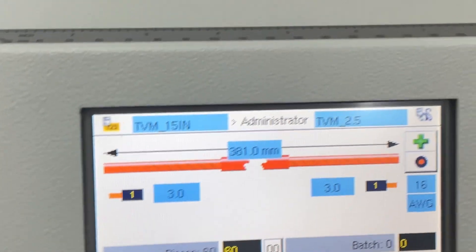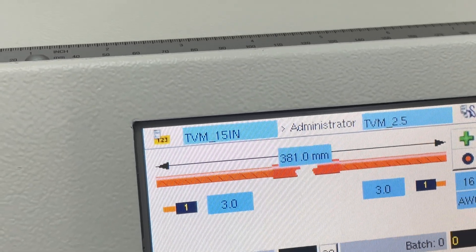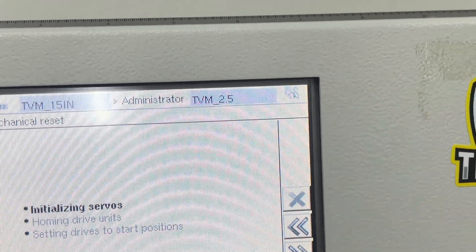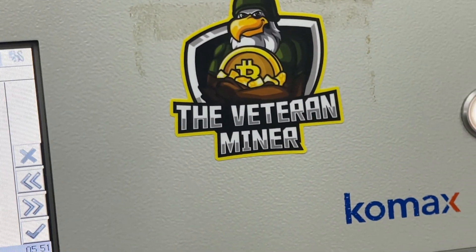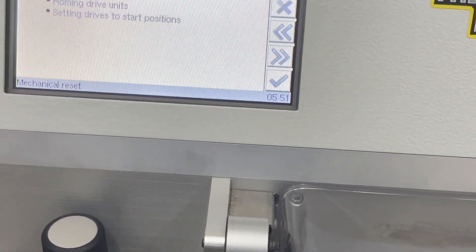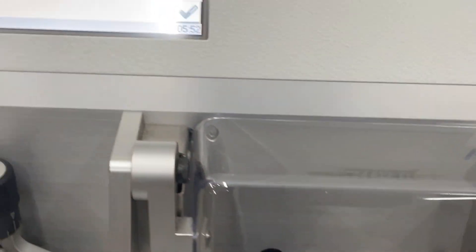We have to press the power button right here — there we go, so now it's booting up the full system. It's homing the drive units, setting the drives to start positions, and initializing the servos. There are a lot of servos built into here to make everything move and work. It's also calibrating the thickness of the cable — it's doing quite a few things right now, so it's pretty cool.